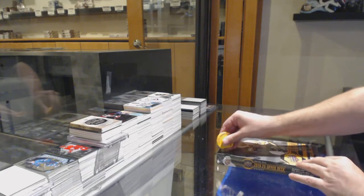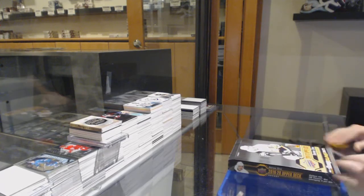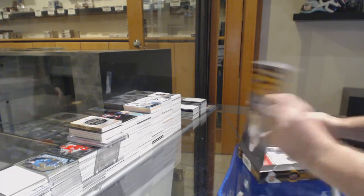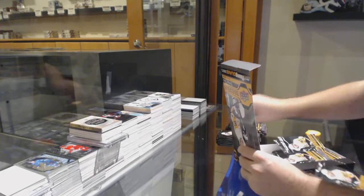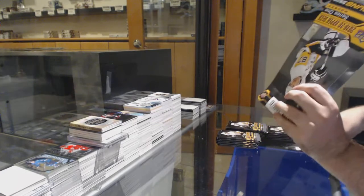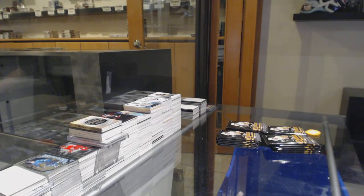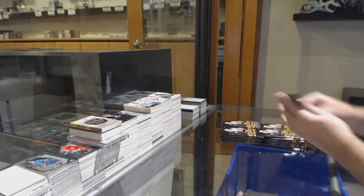Here we go, FU2UFP's box of Series 1, 19-20. I'm ready. I'm ready to go.